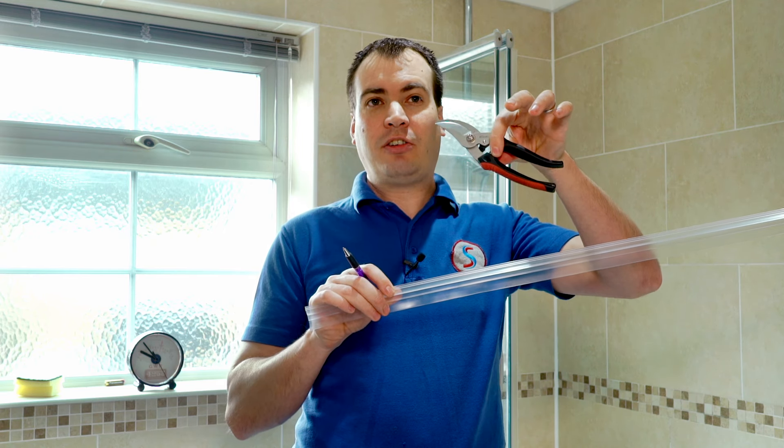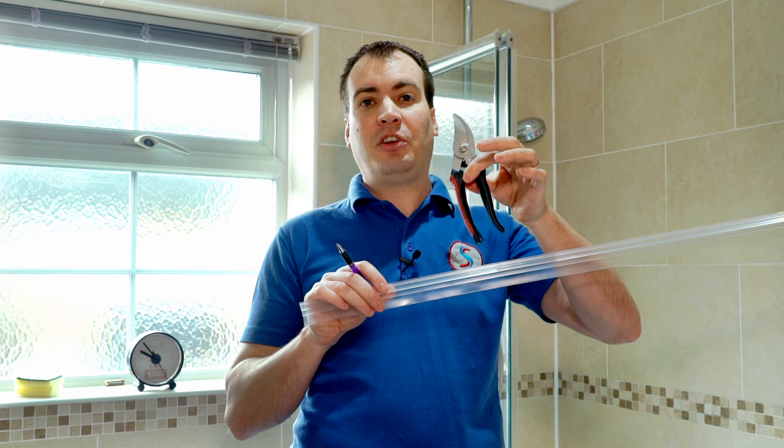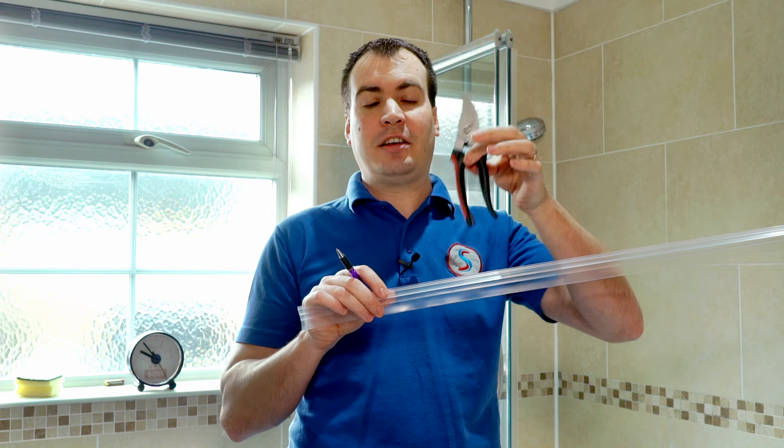One simple thing that a lot of people have at home is a set of garden secateurs, and that's what we will use to cut the seals as they give you a nice clean neat finish.